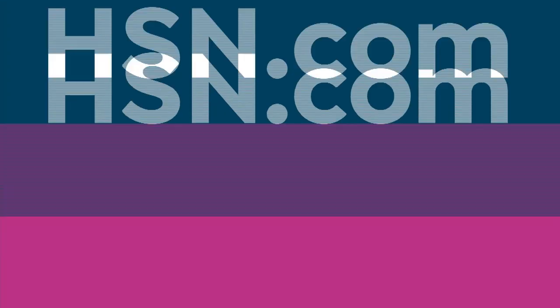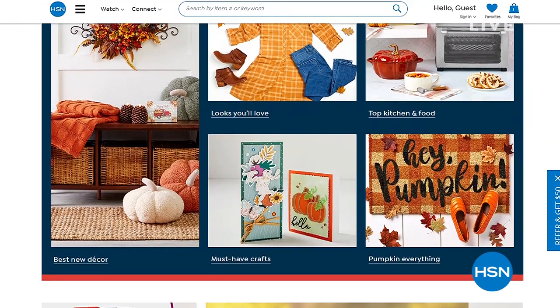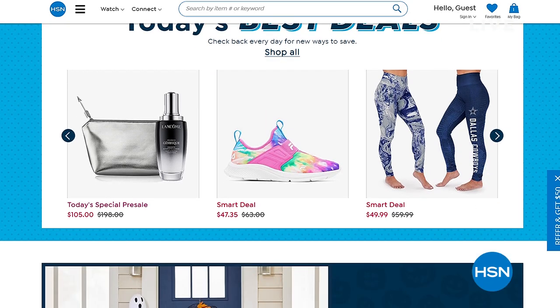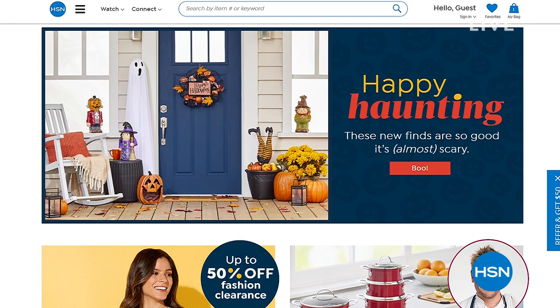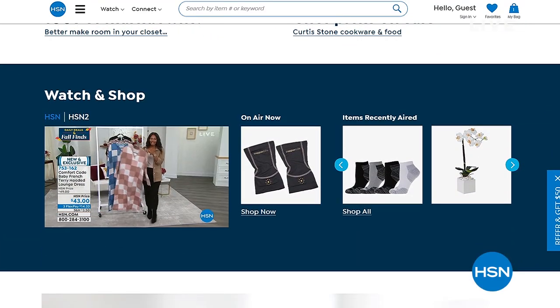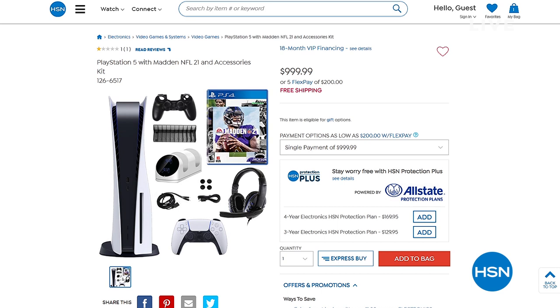HSN.com has amazing deals you'll never see on air — top brands, exclusive names, bundles, and thousands of products. Discover the best deals and steals, with customer reviews and hundreds of videos. Also on HSN.com: the PlayStation 5 bundle with headphones, charger, and a starter game — all in one, nothing à la carte, with flex pay available. We'll take a quick break to explain what flex pay is.